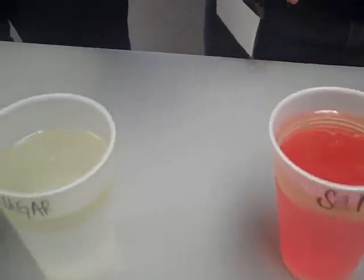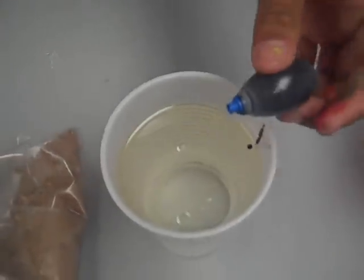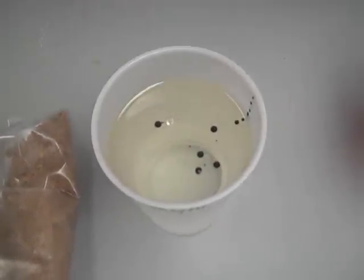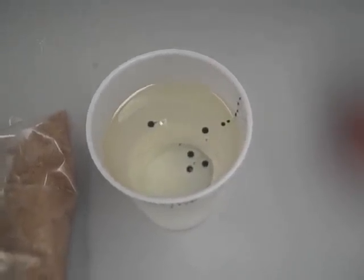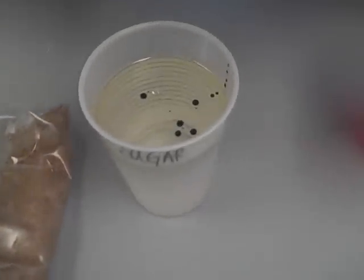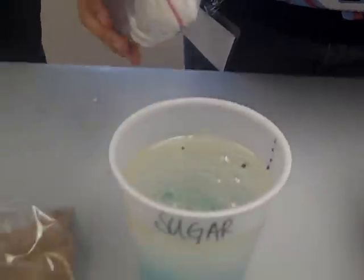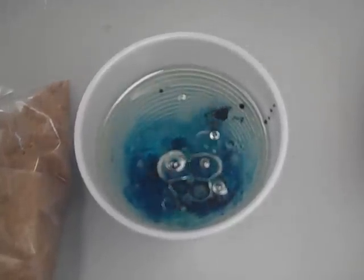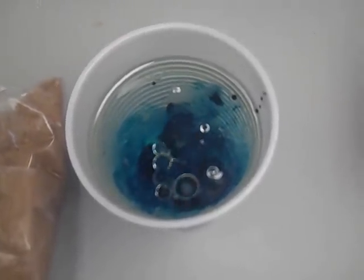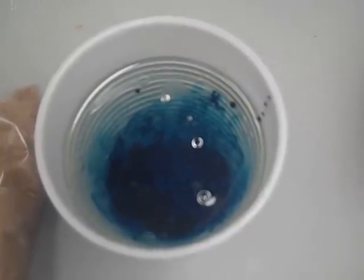Now we're going to try it with sugar. We're going to add some food coloring — blue this time — to make it even cooler. Notice again how the bubbles from the food coloring don't mix with the oil. We're going to pour in the sugar. You can see how the food coloring is mixing, and once again the bubbles are rising from the bottom. As you can see, the bubbles look really cool — as if it were a lava lamp — which is the reason for our experiment name, lava lamp bubbles.